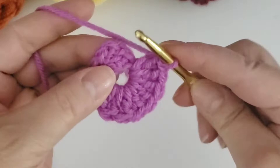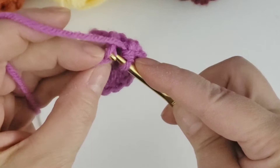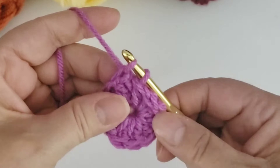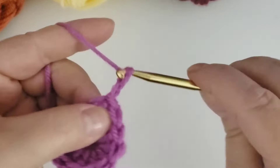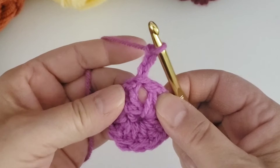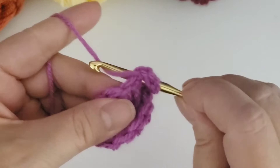I now have my 12 double crochets and I have to join the ring. I like to insert the hook into the stitch before the chain three and then part of the chain three — I think that gives it a better hold when connecting. Pull the yarn through and then connect with a slip stitch. Now we're going to do the next row of the granny square and we're going to chain three, which will be our first double crochet. Directly underneath is where we're going to crochet five more double crochets.